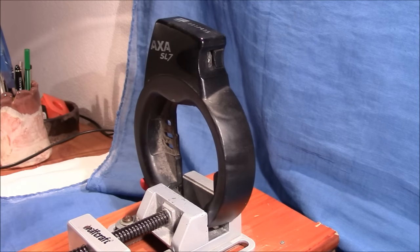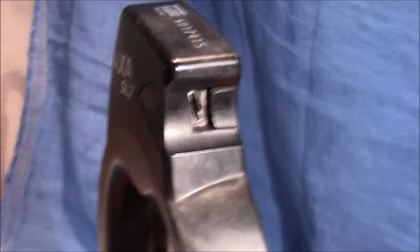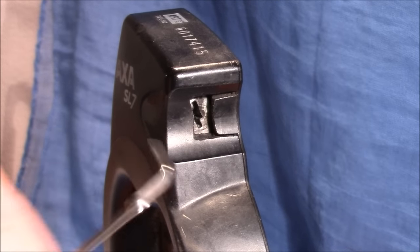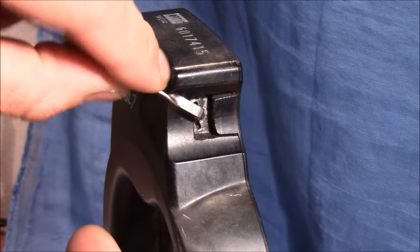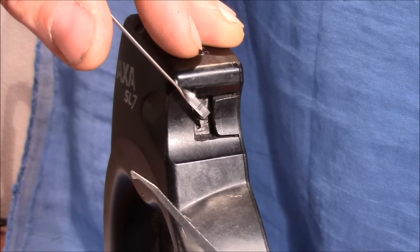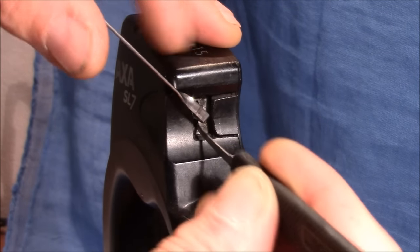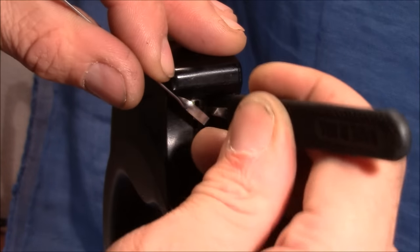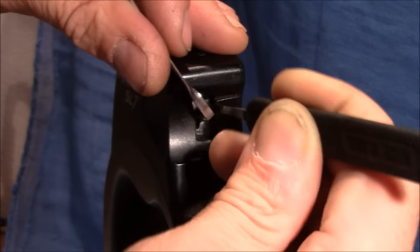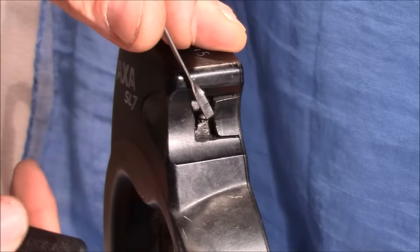I used the fattest tension wrench I have and I apply tension at the center part of the plug, because I want to set the wafers on the top and on the bottom at the same time. Here is the half diamond that I use — I slide it over the wafers on the top and on the bottom.